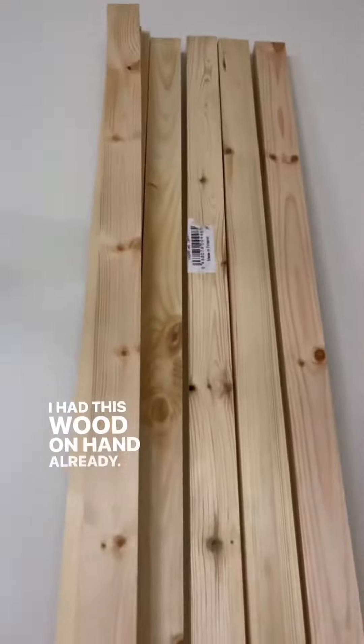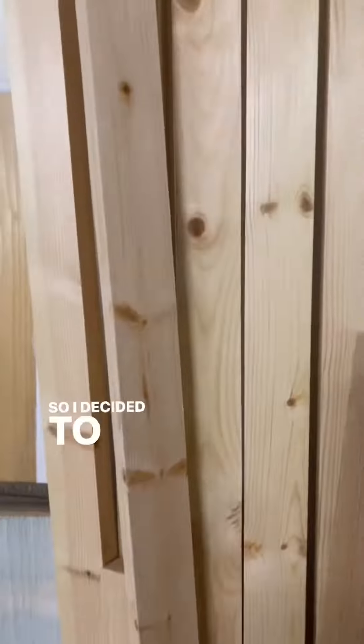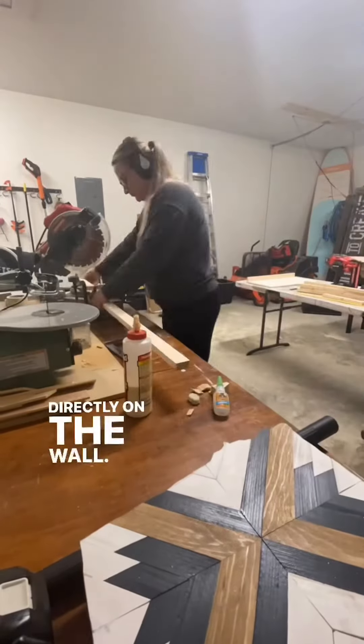I had this wood on hand already. I typically use it to frame my artwork, so I decided to use it for framing out these wooden shelves. They'll act as the support inside the shelf that hangs directly on the wall.